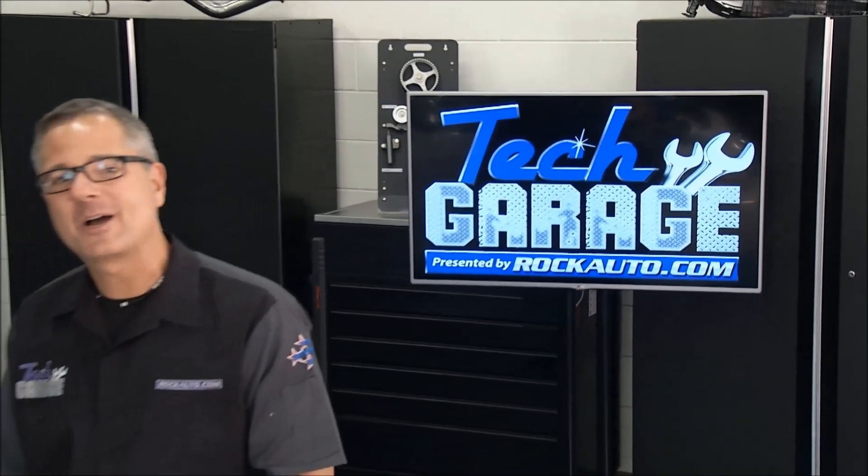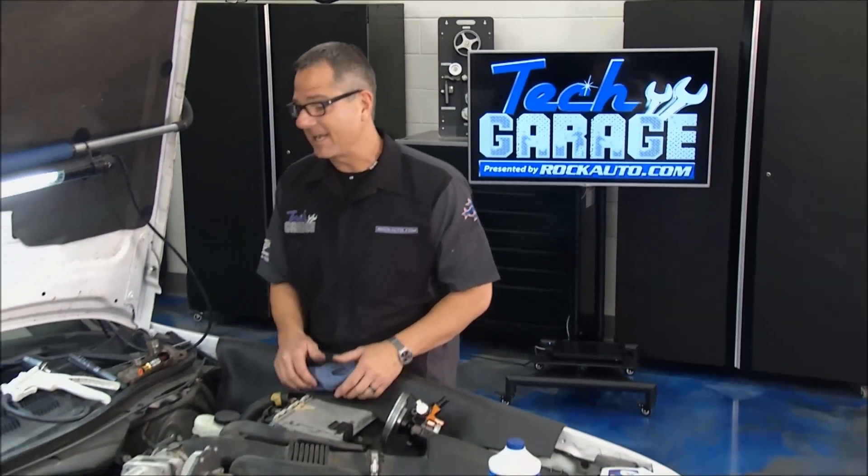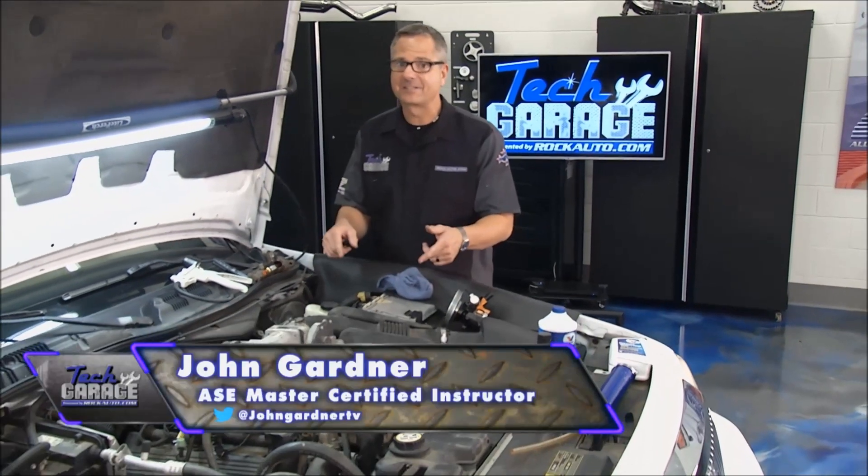Welcome back to Tech Garage presented by RockAuto.com. Project M&M, the Mercury Makeover, is back in the shop.